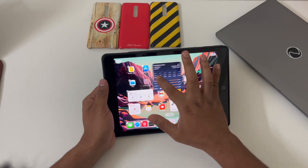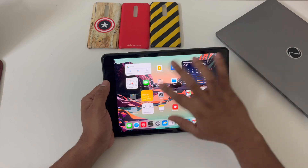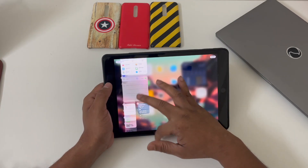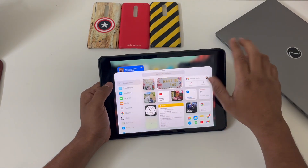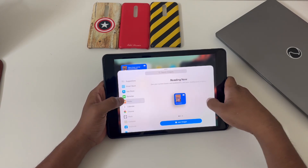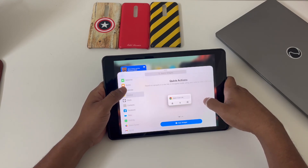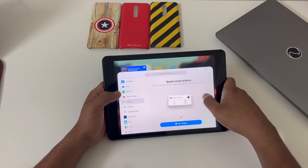The apps rearrange beautifully when you move widgets around. You also get a large collection of widgets for every application. Whenever you tap on any application, all the relevant widgets show up. The widget interface has been there since iOS 15 and iOS 16 has improved it further. It's a really good feature.